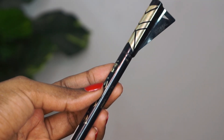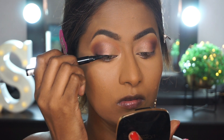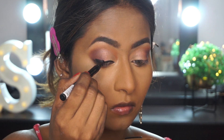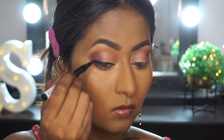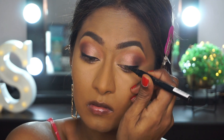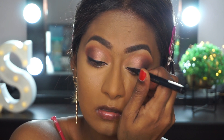For eyeliner, I'm taking the Flash Cat Eyeliner from L'Oreal — this is a pen type eyeliner. I love this eyeliner personally; it's a very good and convenient product to create a winged eyeliner. I'm using it to line my eyes, making the liner thicker at the outer corners — no wing or anything.